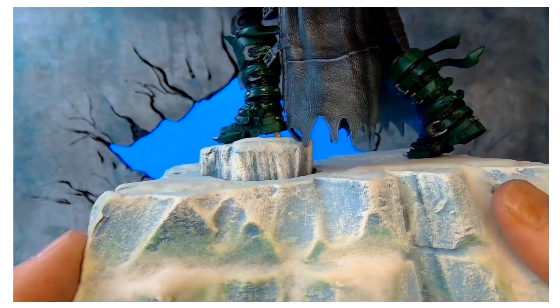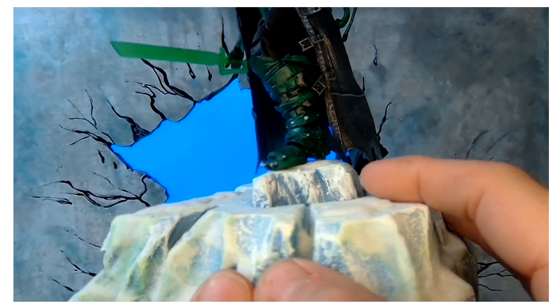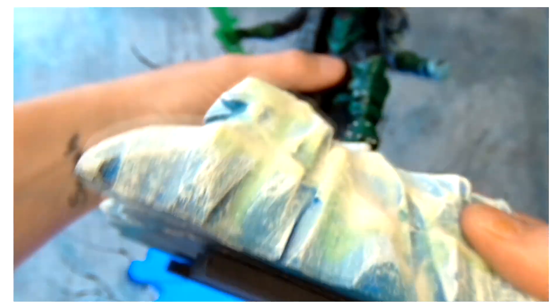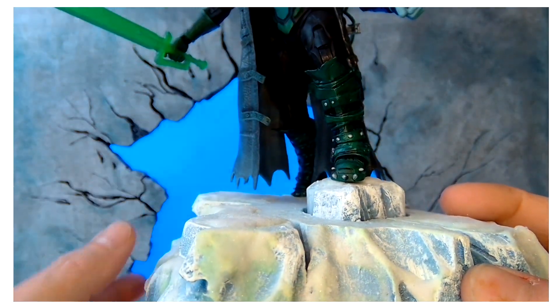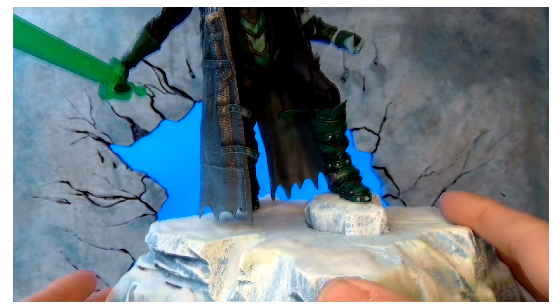I cut a little piece and put it down in a hole I made in the top of the foam — this is just foam. That turquoise blue was the original color, and I went lighter and lighter until I got to white.